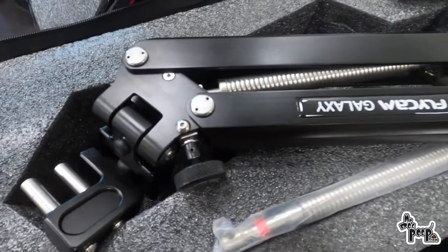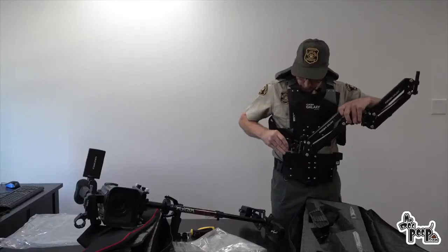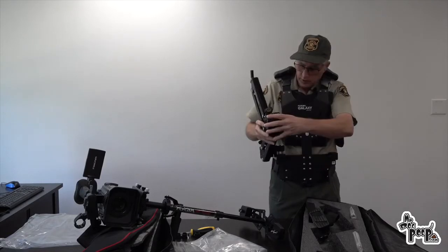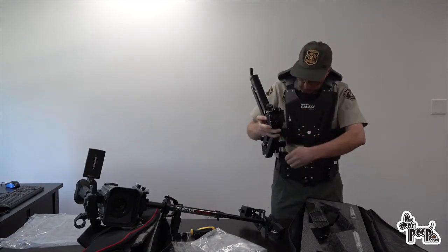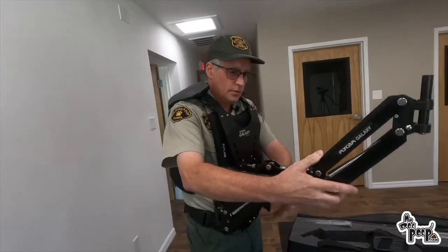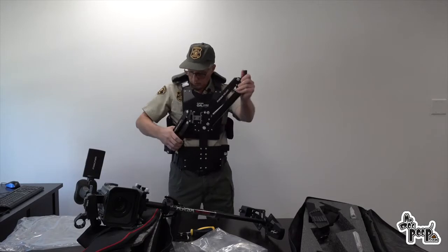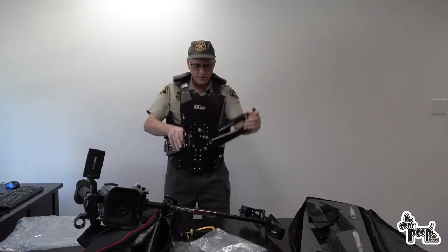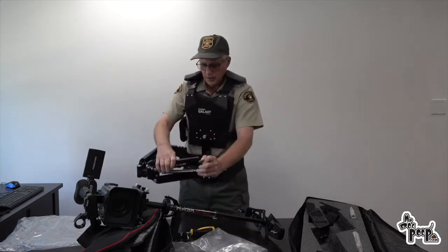This part is a little bit dangerous because this thing will flop around. These are really nice bearings in here but this thing can come around and smash you in the face and take out a couple of teeth — so you want to be careful. We've got the arm in here, the vest on, and the arm goes up and down and that is going to take the weight off of holding the camera.